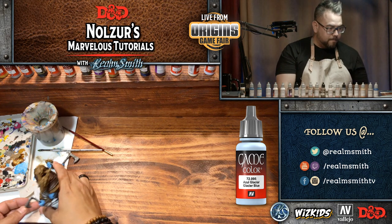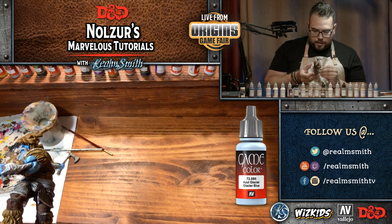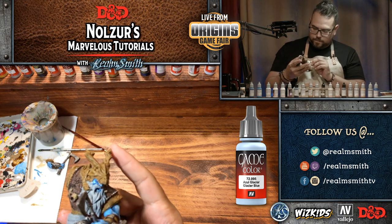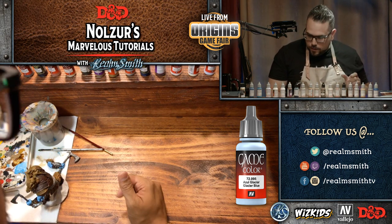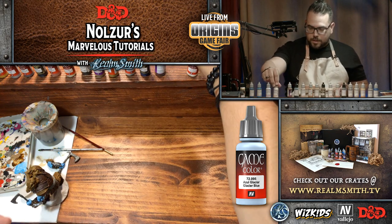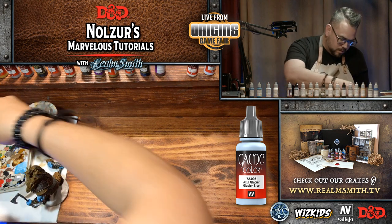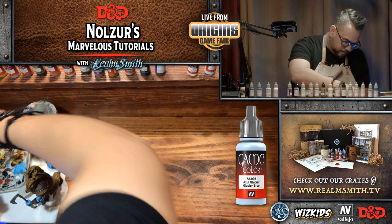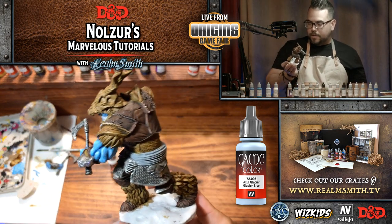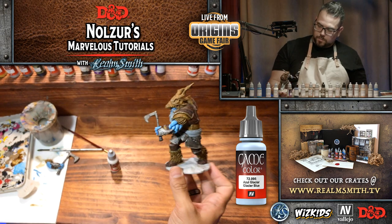Skin is done. Now I'm going to do his eyes — I usually don't do this until the end but I want them done before I do the skull and other things. We did not use a blue wash in the end — I felt the blending was good enough and we have enough dark in the recesses for really good contrast.